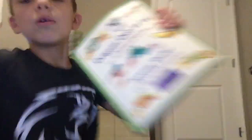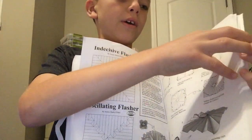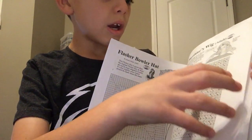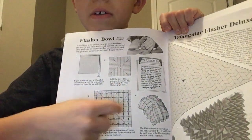I forgot where I put the book. Oh, wait — right in here. And origami — ooh la la — action origami for the quarantine. And right here, I may have to look at a couple pages in here. I'll just move over and turn a couple pages. It's right next to the triangular flasher. Right here. There it is.